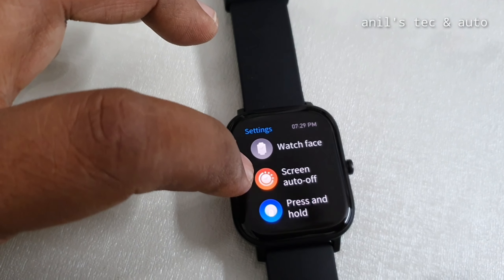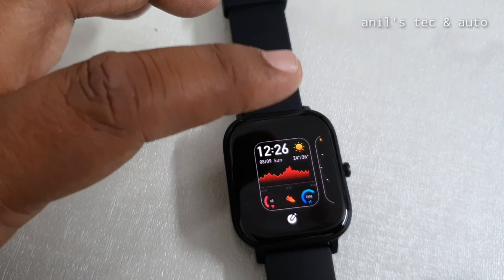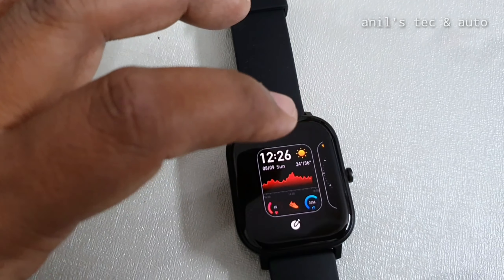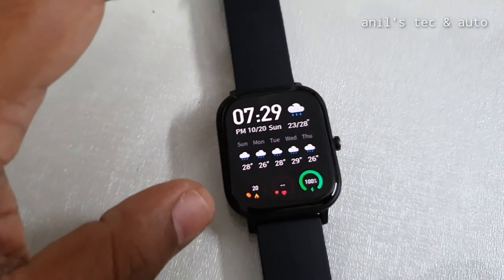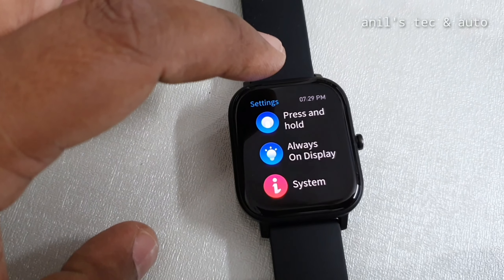You can also see other settings like screen auto off. There are only two preloaded watch faces, but there are several options available from the Amazfit app on your phone. Now let us change the always-on display.